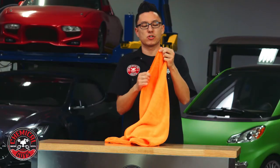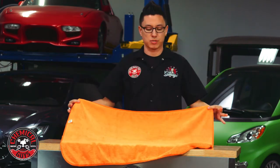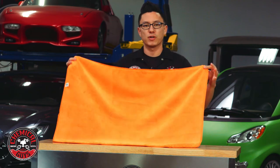The towel also features a silk banded edge for a scratch free touch all the way to the edge of the towel, and the extra large size makes it perfect for drying off an entire vehicle in one pass.